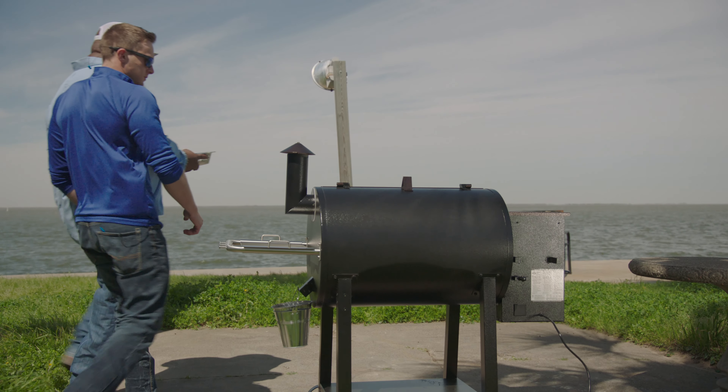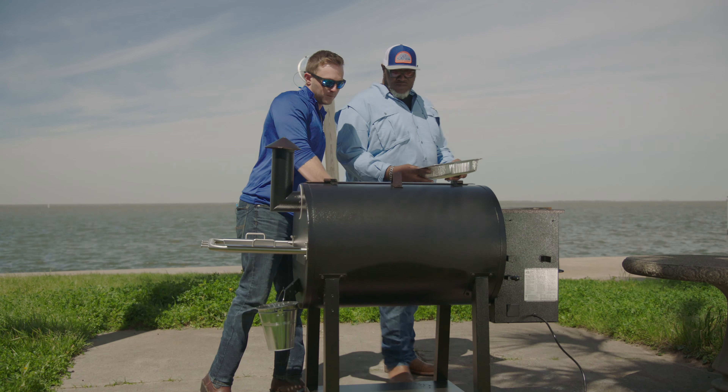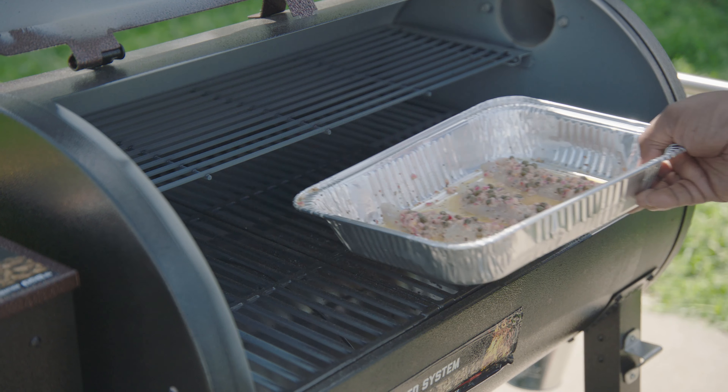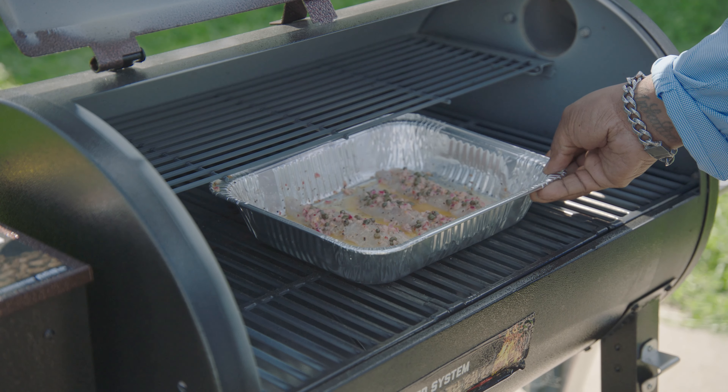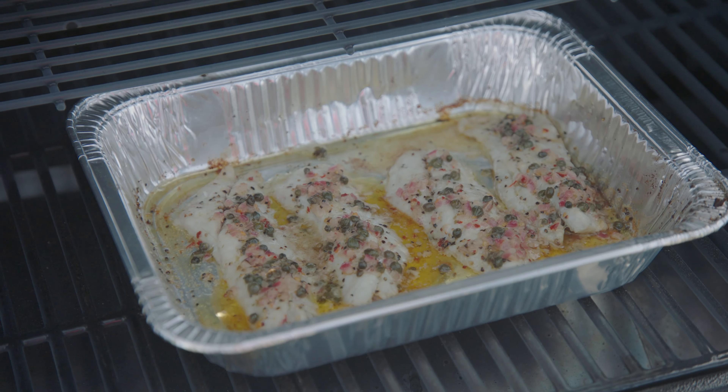We're going to be cooking them at 350 degrees for about 12 to 16 minutes. You know it's done once it's flaky.